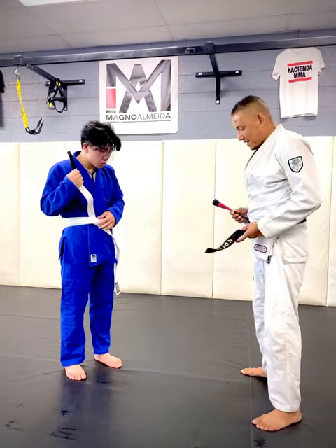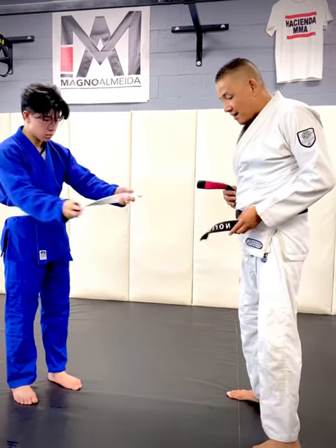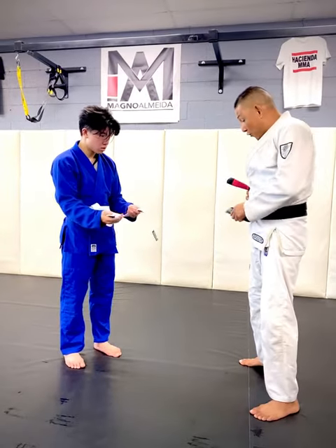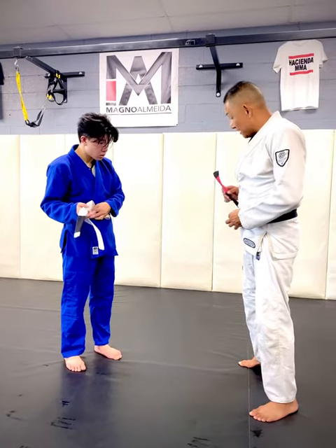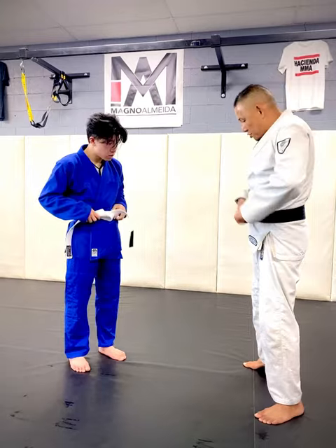At this point, you should be at the halfway mark and both of them should be pretty even. Now that you're there, the side that doesn't have the tag is going to go over one more time. The one with the tag is going to go over and under and through the hole. Now look at it — you've got both ends, and you pull.